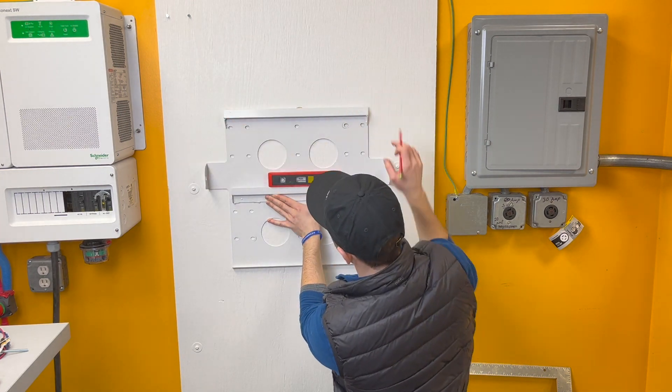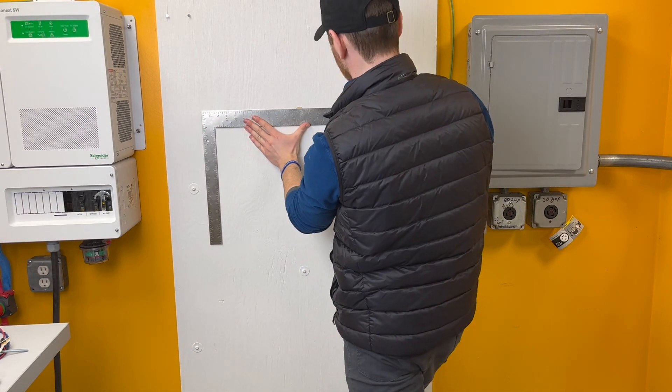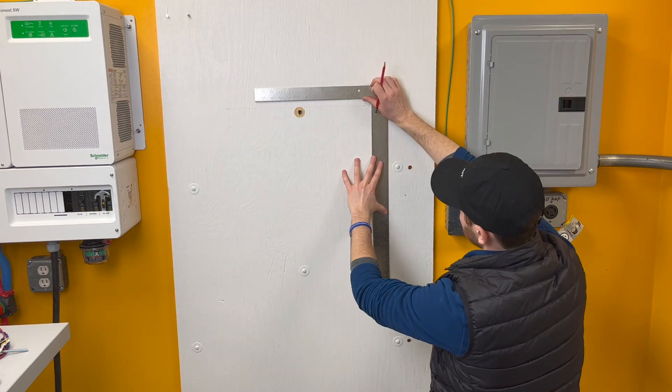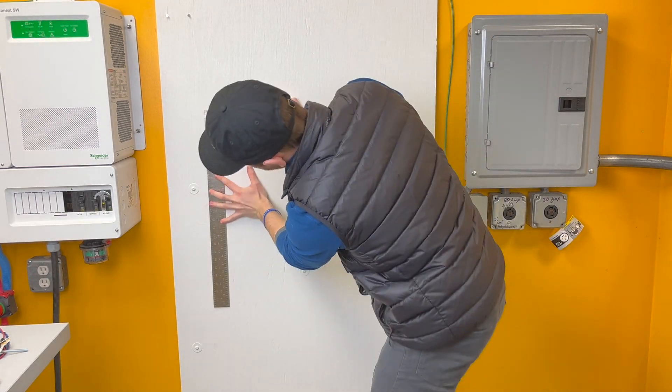When choosing your mounting location, you should ensure that the Hab is installed indoors in a cool, dry, ventilated space, and should be high enough from the floor to allow battery cables to bend easily without kinking and to allow easy access to the knockouts.